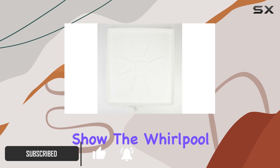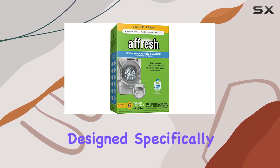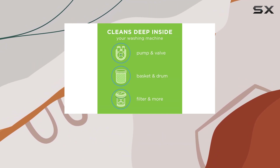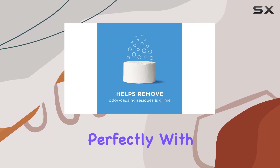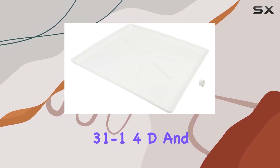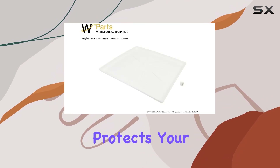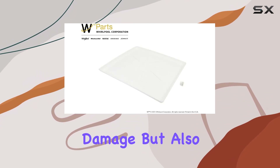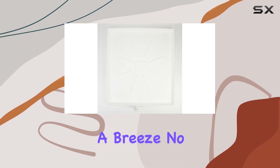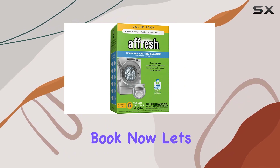Let's start with the star of the show, the Whirlpool 8212526 Genuine OEM Washer Tray. Designed specifically for Whirlpool appliances, this tray fits duet washer models perfectly. With dimensions of approximately 29¼" W by 31¼" D and a 1½" depth, it not only protects your floor from potential damage but also provides a sleek look with its curved edges. Installation is a breeze — no need for tools, which is always a plus in my book.